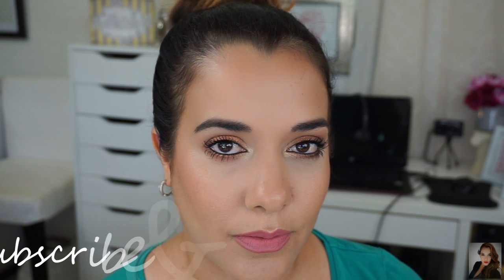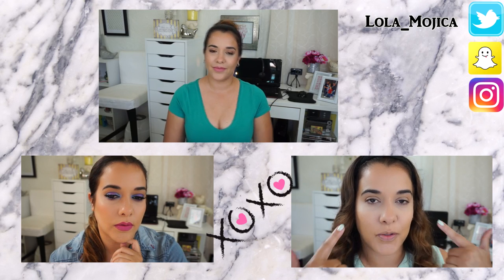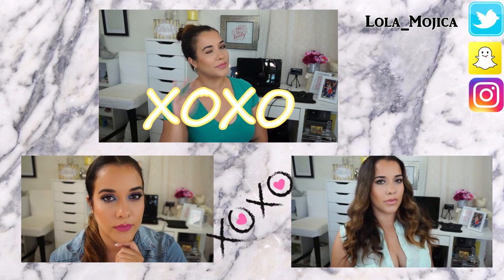And that's it — this is the final look. I hope you guys enjoyed this video. If you haven't subscribed, go ahead and hit that subscribe button. And also, don't forget to follow me on my other social media sites. Until next time, you guys. Hugs and kisses. Bye.